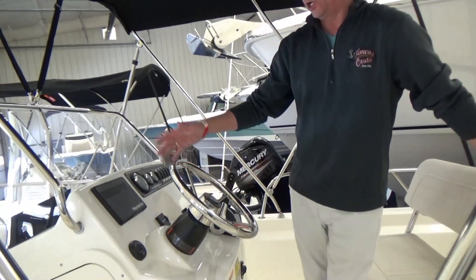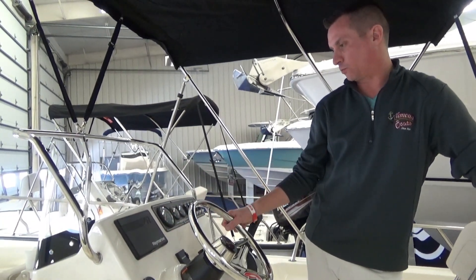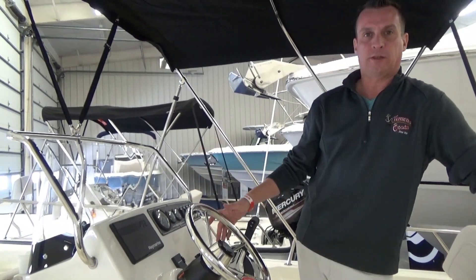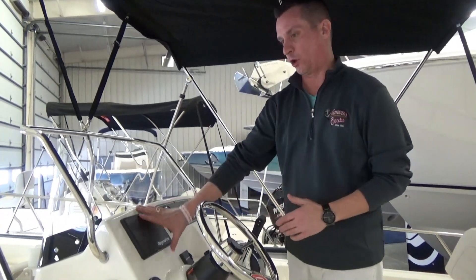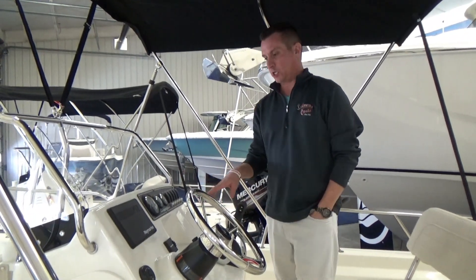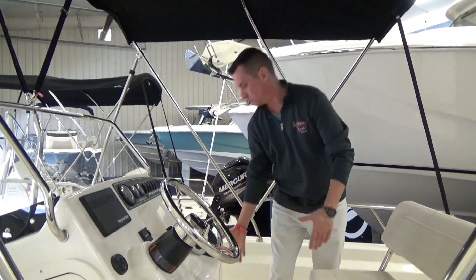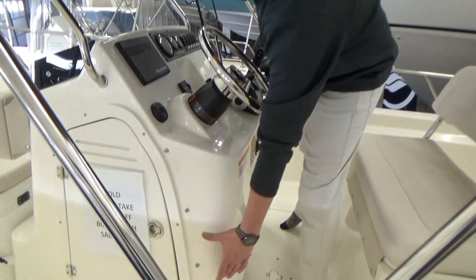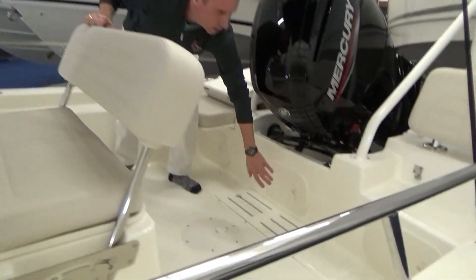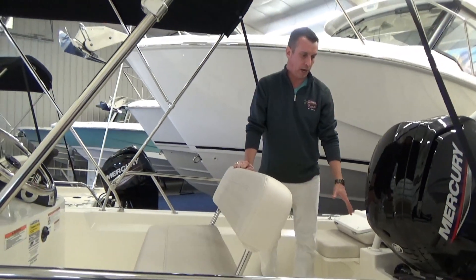You can get no electronics, or they offer a 7-inch Raymarine, which is what this one has, or a 9-inch as well. Everyone has different opinions on that. You can order it with nothing if you have a preference for a different brand than Raymarine — we can install those here, whatever you like. The stereo is an option; this one does not have it. They added a couple speakers this year — it used to be one speaker on either side of the console, so two total. Now you get those two plus two more in the back, as long as you don't get the full aft bench seat option, which is not a popular option at all — it just takes up a lot of room.